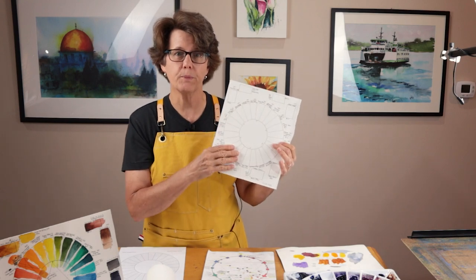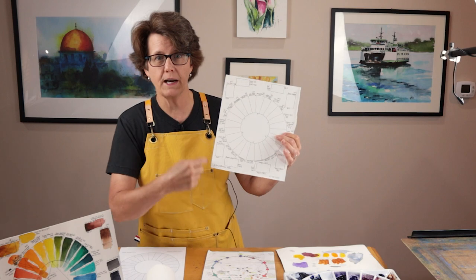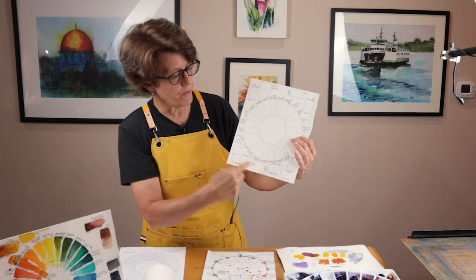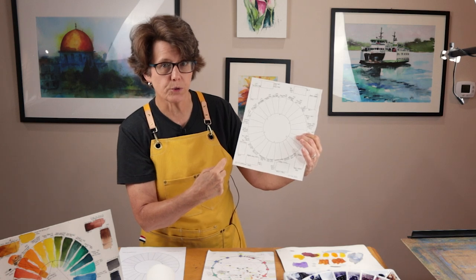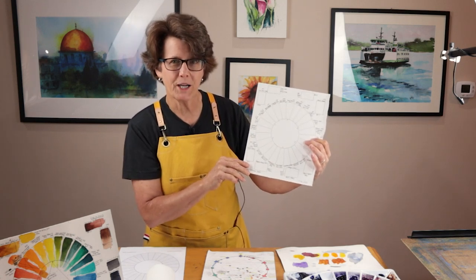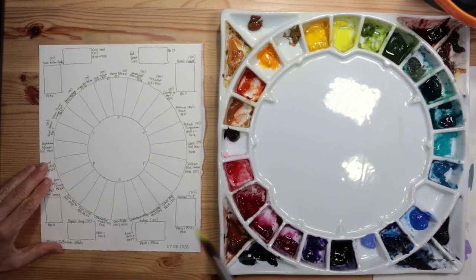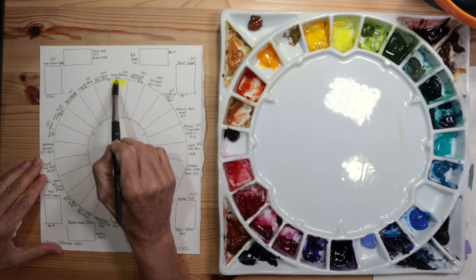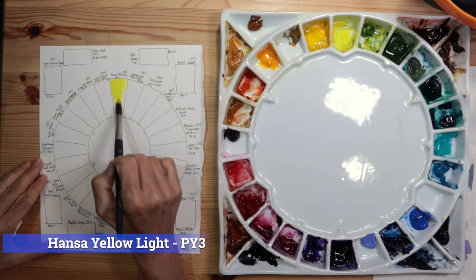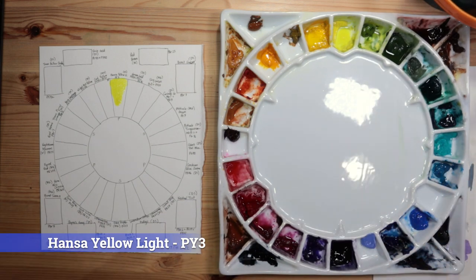Now I'm going to swatch out all of the colors. There are 24 around the center, plus another 8 around the edge for neutral colors and earth tones — so it's a total of 32 colors. I'm going to start at the top center, which is my yellow, my primary yellow: Hansa Yellow Light PY3 by Daniel Smith.